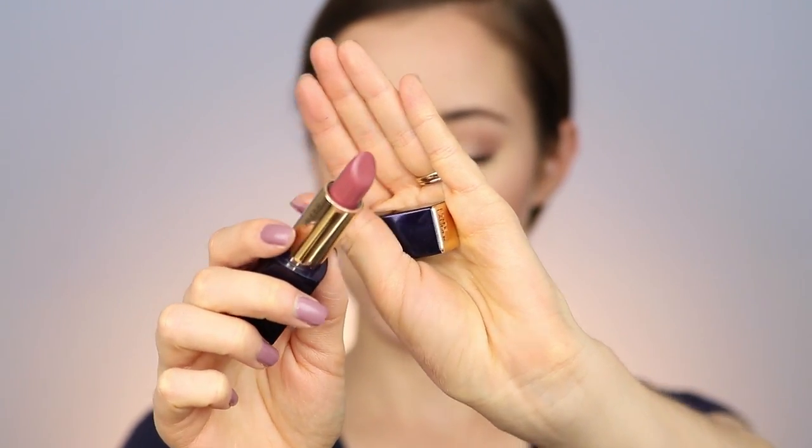For lips, I'm lining with a rosy Maybelline lip liner in shade 05 Rose, lining and filling the lips. For lipstick, I'm using the Estee Lauder Pure Color Envy Lipstick in the shade Rose Tea — I love this shade — applying that directly on top. Then setting the whole face with the Physician's Formula Insta-Ready Setting Spray, dabbing all over with my sponge to really help the makeup set.